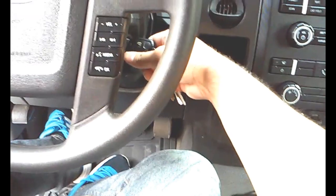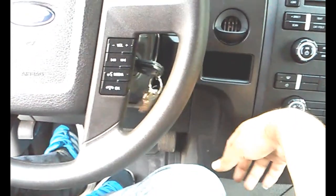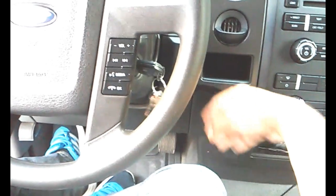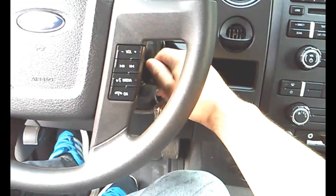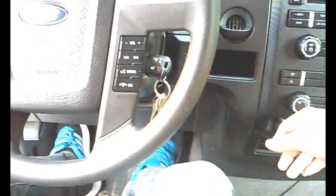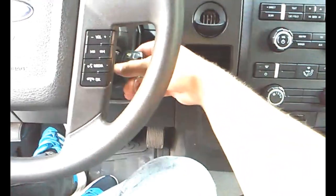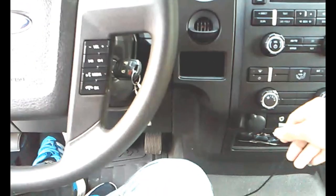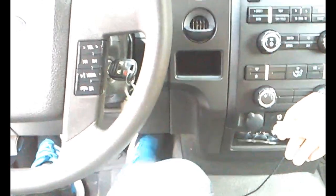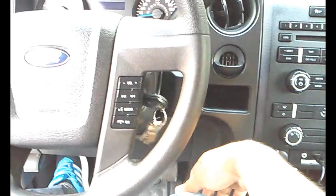Then you're going to turn off your ignition. Now you're going to repeat this two more times — so that's the first time, this is the second time, and this is the last and third time. Turn it off.